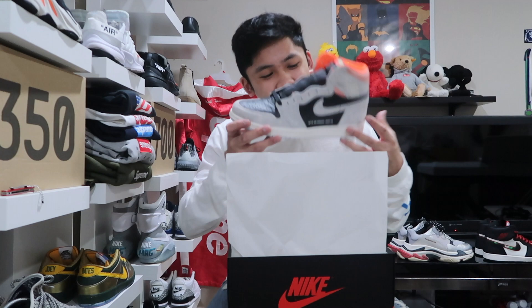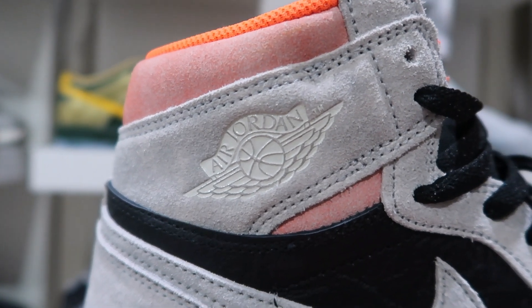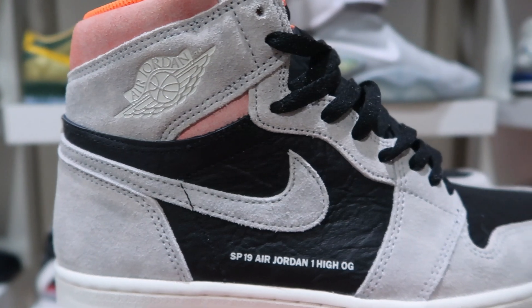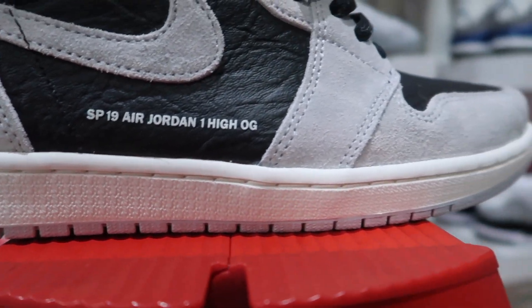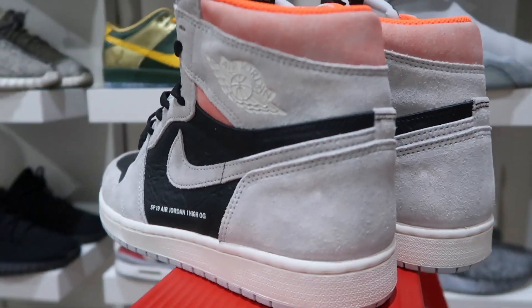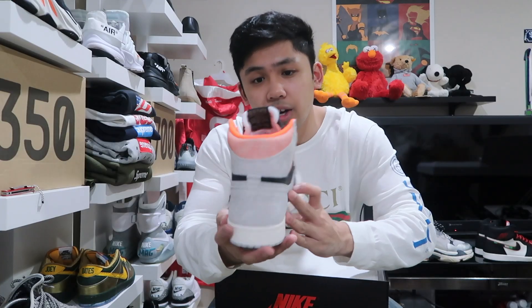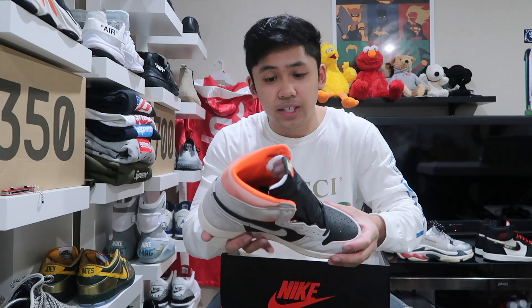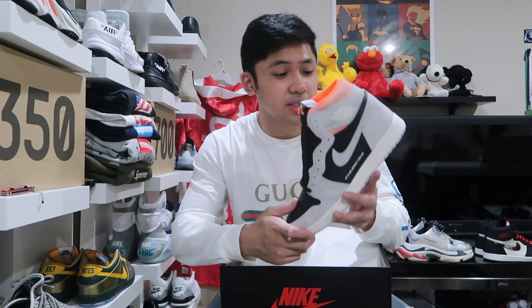Yo, check these out — the fire on these! It's got the creamish white Air Jordan wing on the side as well as the nice gray swoosh with suede. It's pretty dope how they are adding this little detail to all the Jordan Ones that I've seen so far that are supposed to release in 2019. It does say SP19 Air Jordan One High OG, which is really dope. It's just a really interesting colorway — it's got the nice salmon pink up here as well as orange on the heel. On the tongue it has yellow lettering and the orange swoosh. The details on this are mad crazy. The leather feels pretty nice — Jordan Brand has been killing it when it comes to leather quality for the Jordan Ones.